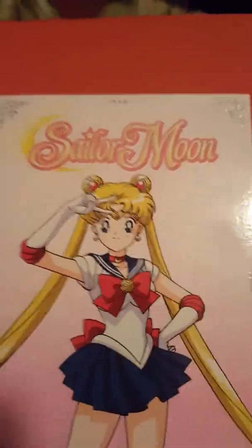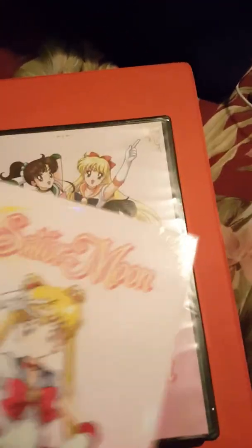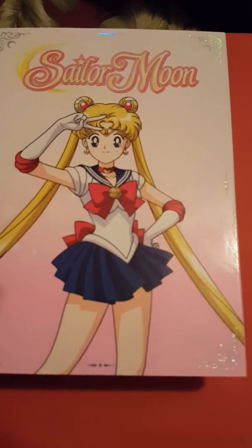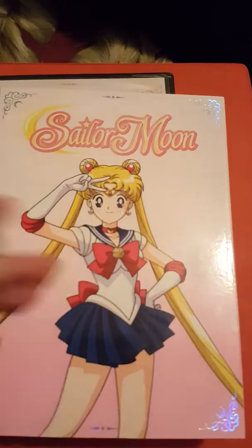Hello YouTube, I just got some packages in the mail today. I had ordered season one part one of the Viz redub of Sailor Moon, and I ordered part two — it didn't come with the sleeve, which is fine. I also ordered Sailor Moon R part one. These two are actually brand new; both of them didn't come with the sleeves, which is totally fine. I had bought one used and the ad said it was only coming with the DVDs, so I wasn't expecting to get the case with the sleeve.